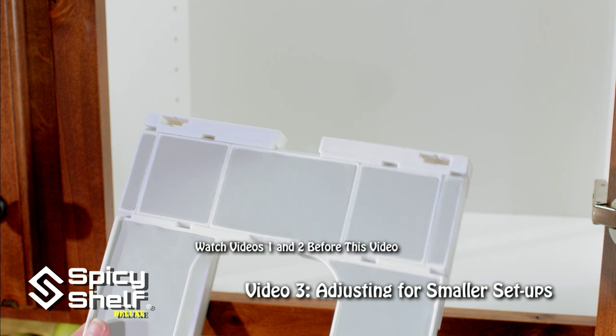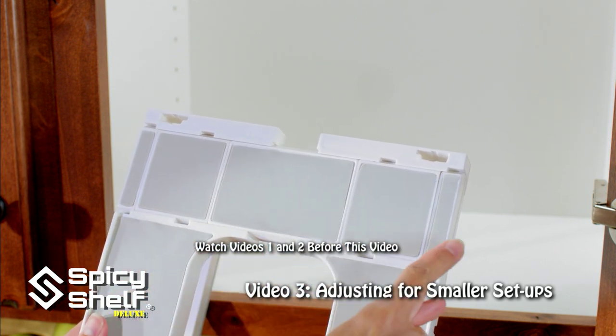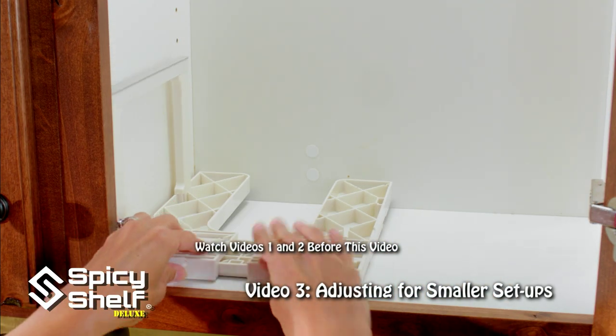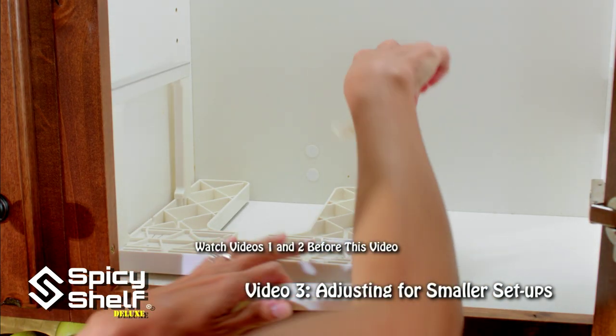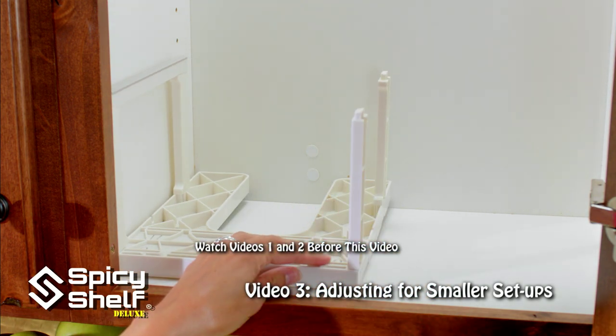What I've done is I have added the double A piece, the B pieces, and the two D's. Flip it over. Add your legs and your leg support.